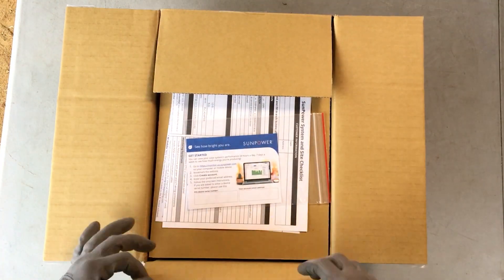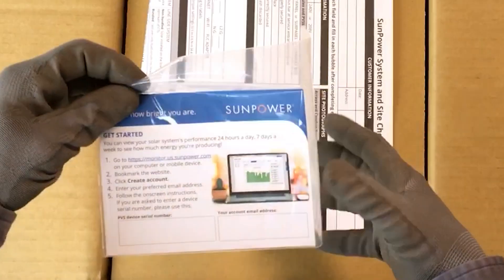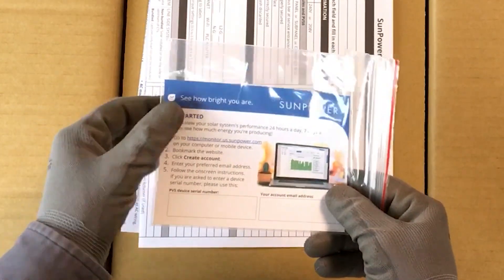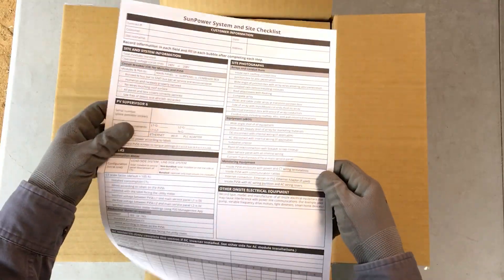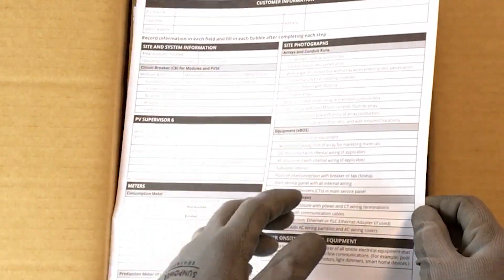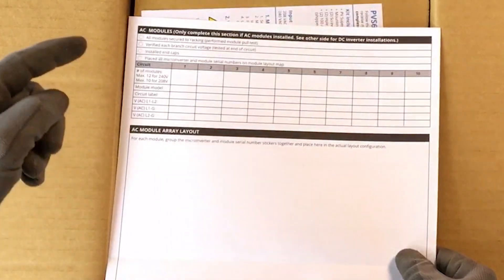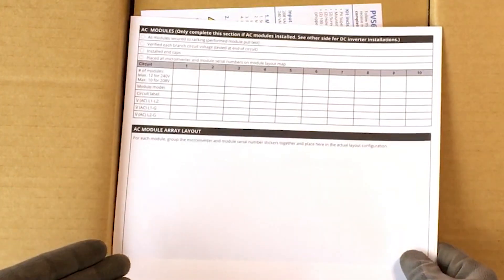At the top of the box, you'll find the PVS documentation. This includes a customer card that explains how to view system performance online and has a placeholder for the homeowner's device serial number. You'll also find the system and site checklist. This document is for you, the installer, and should be kept for your records. Adhere the device serial number sticker and complete the checklist under each section. The back of the document even has space for a drawing of the AC module array layout.